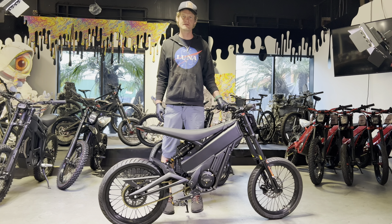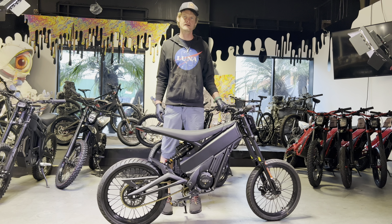Hey guys, it's Kyle down here at Lunacycle. Today I'm going to show you how to install the pedal kit on the Talaria XXX.